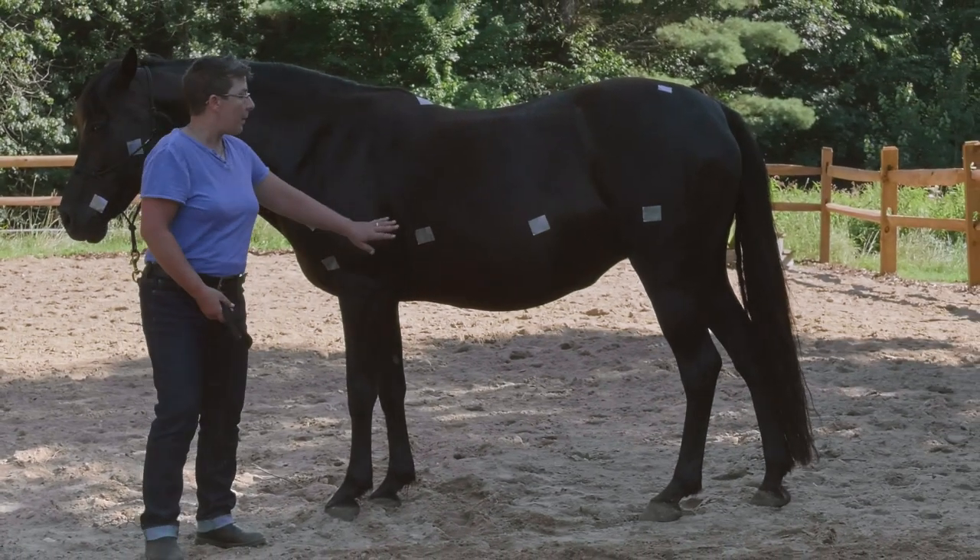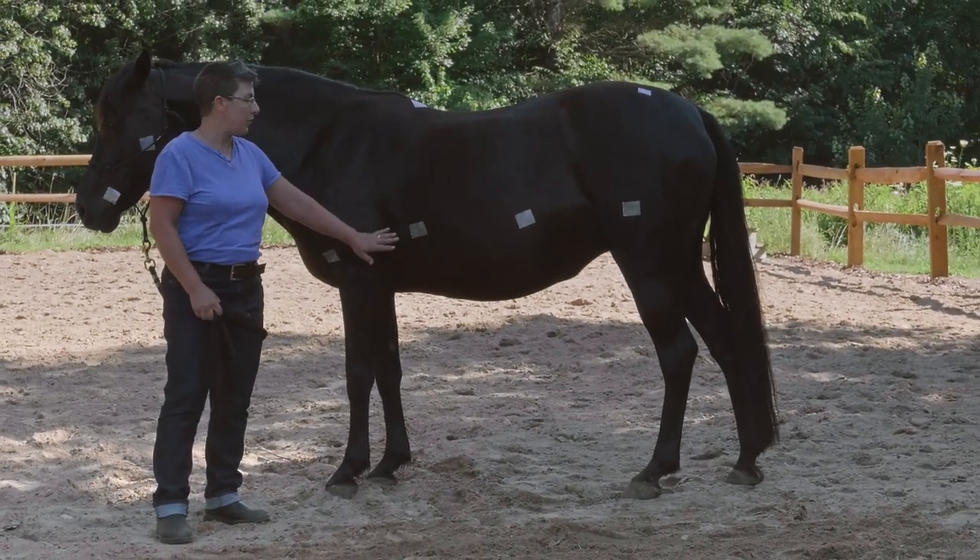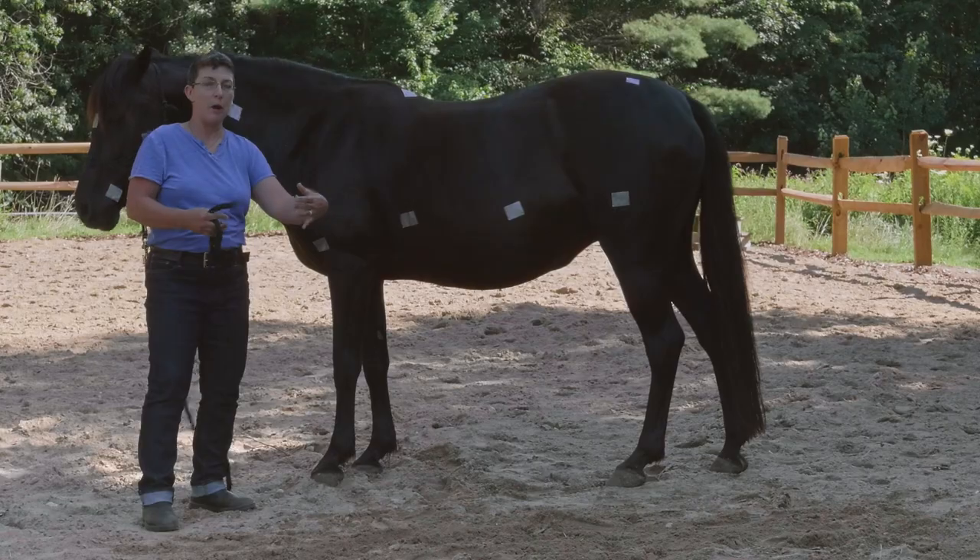Now you'll see babies line up to their mothers here because they have a tiny body, but long legs.